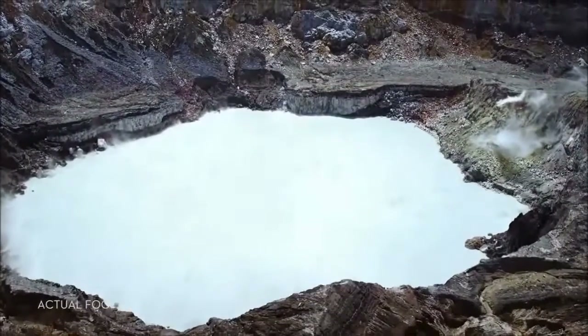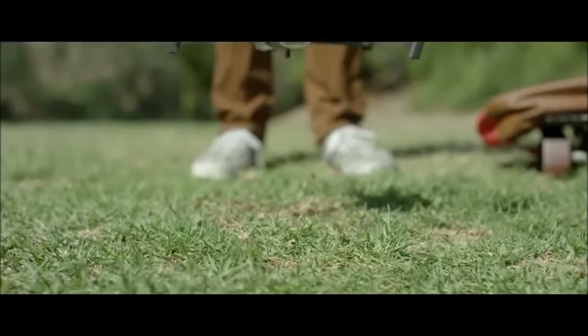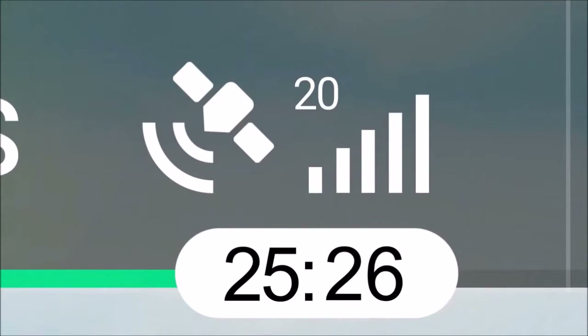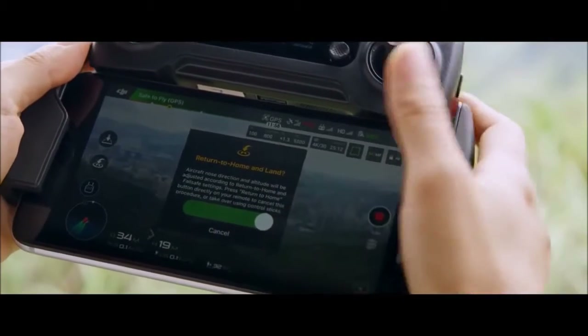The Mavic knows where it takes off from, where it is in the air, where it's going, and what it is capturing. When you take off, the Mavic uses two vision sensors and connects with up to 20 satellites, all so it can remember your location. This means the Mavic knows where it is, and it can land almost exactly where you took off, at the touch of a button.